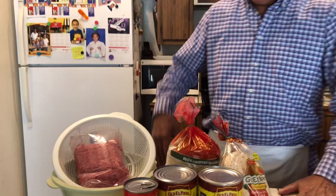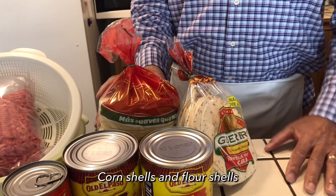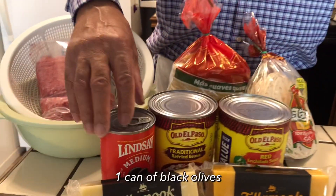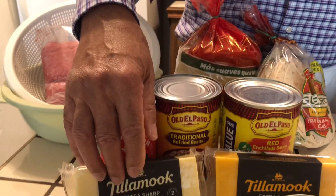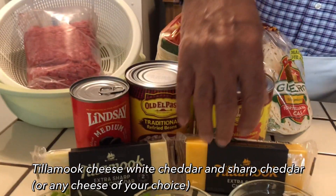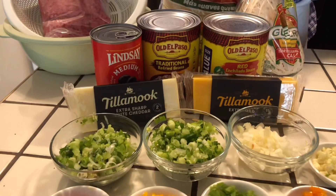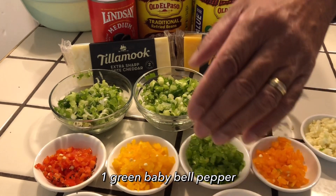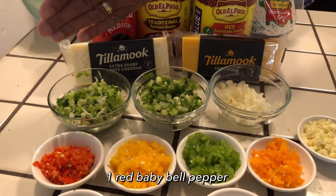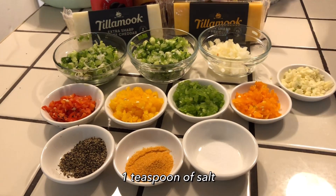Today in my enchiladas I'll be using two pounds of ground beef, some taco shells and soft taco shells, black olives, enchilada sauce, refried beans, Tillamook extra sharp white cheese, Tillamook extra sharp yellow cheese, green onions, white onions, garlic, orange, green, yellow, and red sweet bell peppers, one teaspoon of black pepper, one teaspoon of seasoning salt, and one teaspoon of salt.